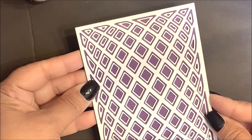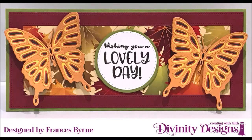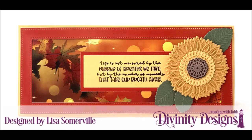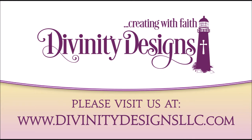Once that's dry, you can add that to your rectangle. For more inspiration, visit our samples gallery, like us on Facebook, and follow us on Pinterest and Instagram.